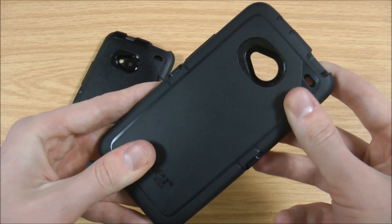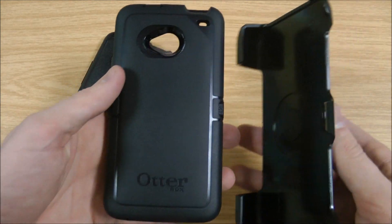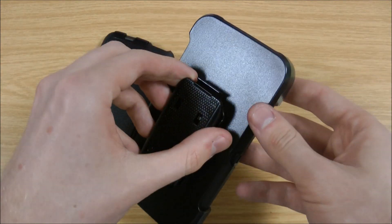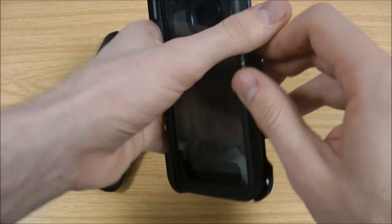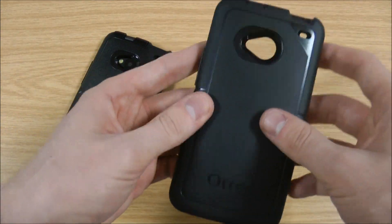It gives good protection on the back, but even more so when you attach this included belt clip. That clips on like that, and you can also put it over the front of the screen as well. So the main differences are the built-in screen protector and this belt clip, which can attach over the front or back for even more protection whilst you're out and about.